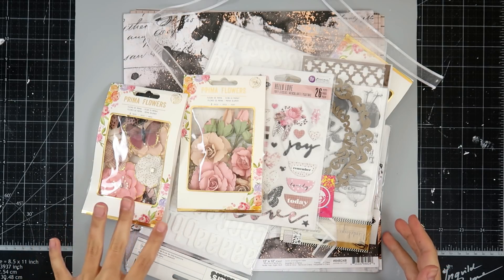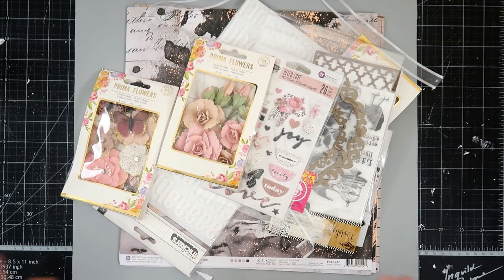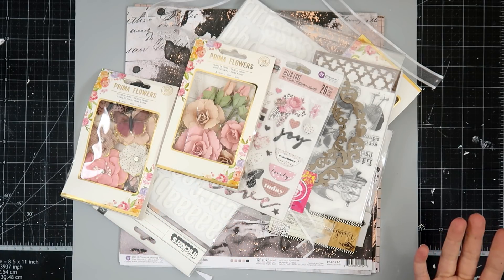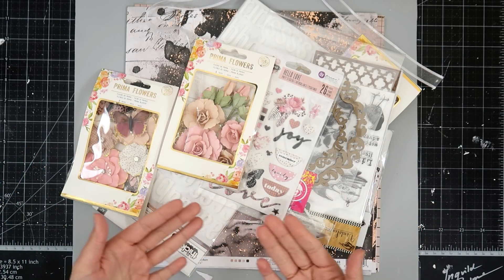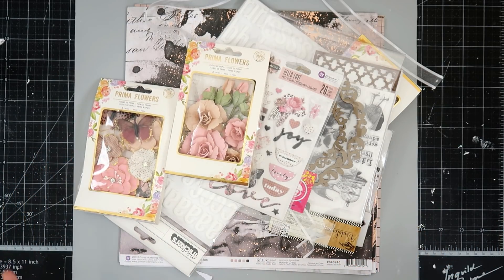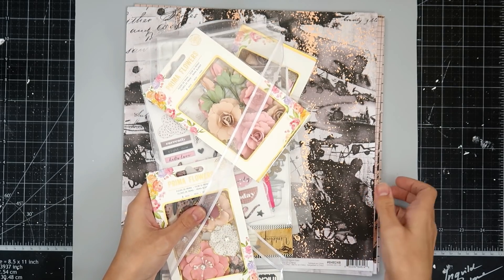I am super excited to share the My Creative Scrapbook kit and this month is super gorgeous. If you are not familiar with My Creative Scrapbook I will leave a link down below, so be sure to sign up so you can get all of the wonderful kits. There is a wide variety of different kits depending on what your style is — I believe there's a mini album kit and a cleaner kit for those of you that scrapbook pages. Let's get into the kit!